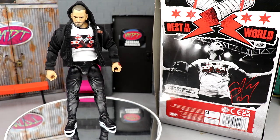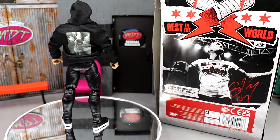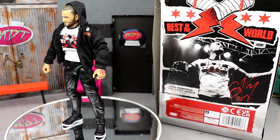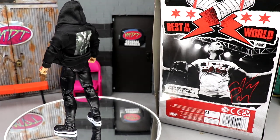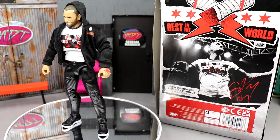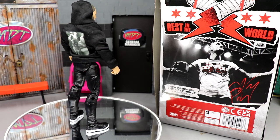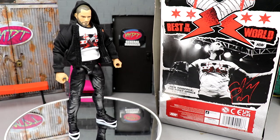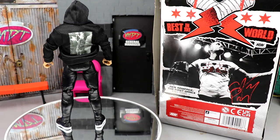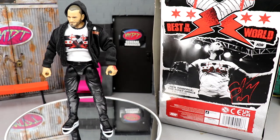That pretty much wraps up the CM Punk Ringside Exclusive First Dance AEW and Rival action figure review. The hoodie over the t-shirt actually looks really good — I wasn't expecting to like it. I'm going to take it off after filming because I don't trust it not to stain. The hoodie, shirt, joggers, and shoes combo really cleans it up nicely. If the figure drops in value I'll probably grab more. It's a solid release — if you're a big CM Punk fan, absolutely go grab it. It's a good piece, not my favorite ever, but I can appreciate a good figure.